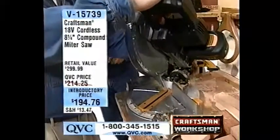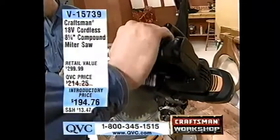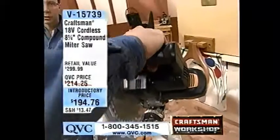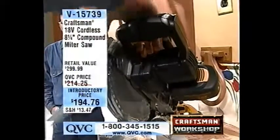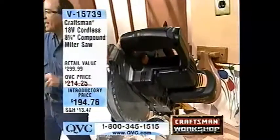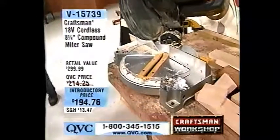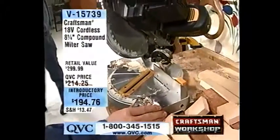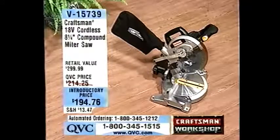Tell us about the handle. It's got the Power D handle with an oversized molding so your hand does not get as fatigued as quickly. You can very easily grip it — any size hand can fit in there. 18 volts, cordless, you don't have to be tied to a cord. By the way, we have less than 300 of these to go around. $194.76 is your introductory price, item V15739.